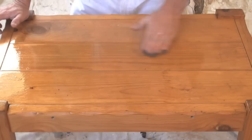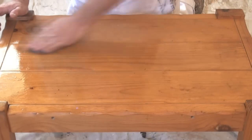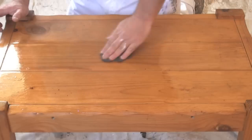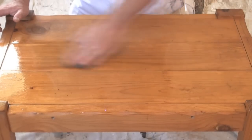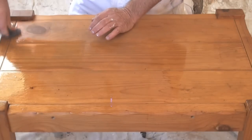Just keep working along the table and you'll find it should come up looking a lot better. It definitely won't be perfect but it will look a lot better than it did to start with.